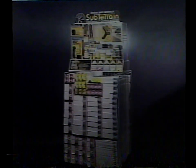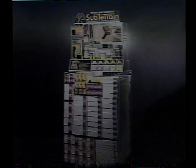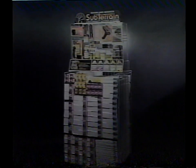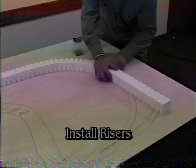Using the revolutionary Woodland Scenic Subterrain System, anyone can build a state-of-the-art layout in just five easy steps. Step 1: Install risers.